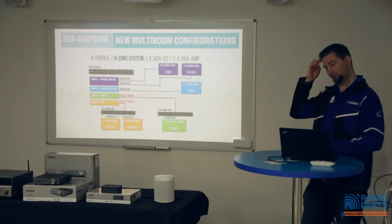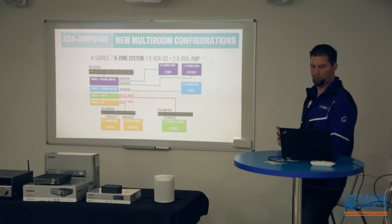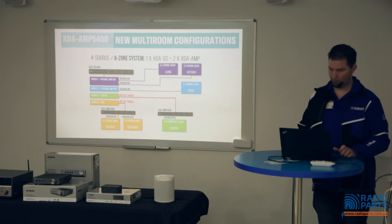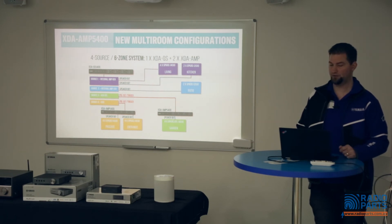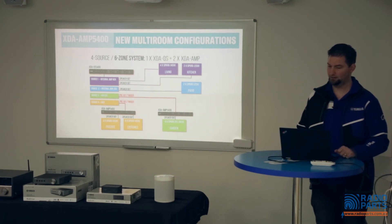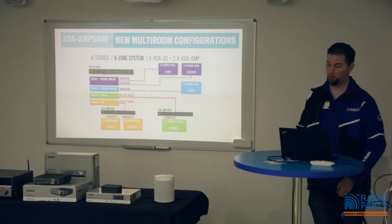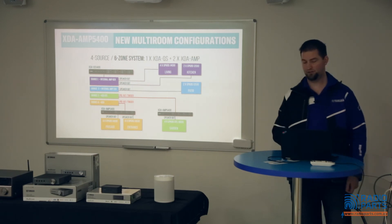Here are a couple of sample configurations — the flexibility of this unit is its biggest selling point. In this system we've got four sources feeding six different areas: the same source running to four pairs of speakers in the living room and two pairs in the kitchen, a second source running to a speaker pair on the patio, and then using a couple of XDA amp units to power speakers for the other two sources — four speakers in the garden in bridged (BTL) mode at 100 watts each, and four speakers each in the passage and entrance. That's quite a large system covered by just three products in the rack.